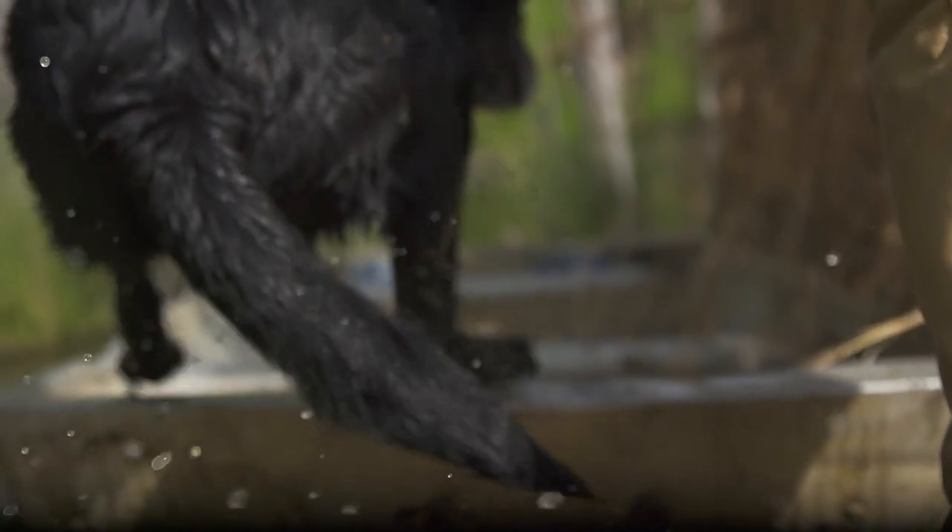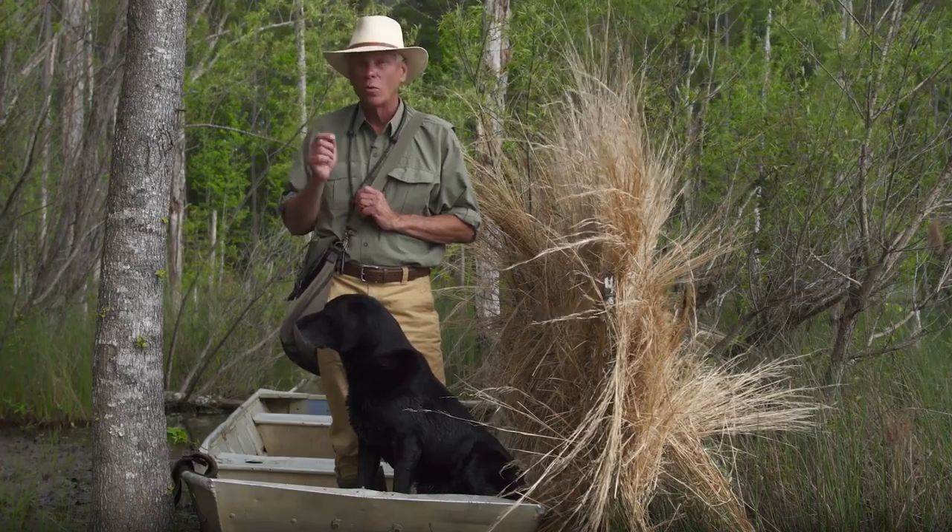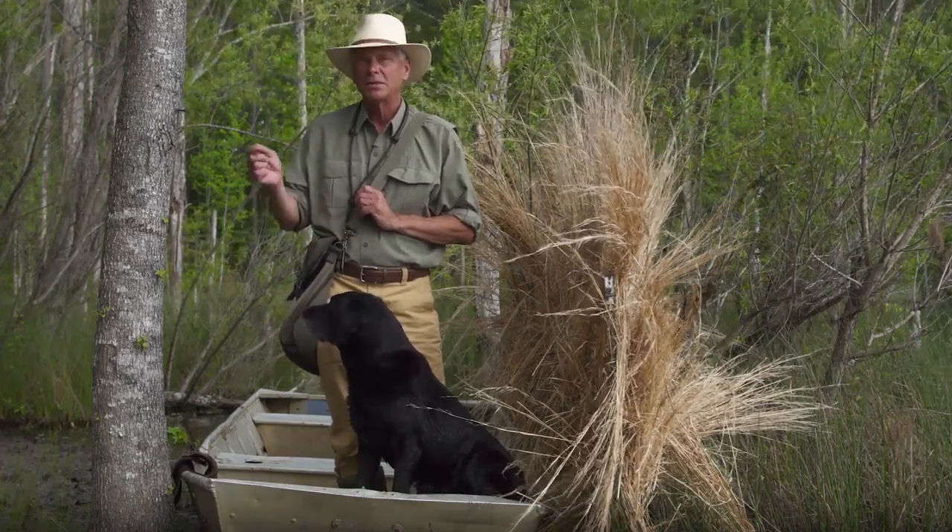You can use a vest for lifting into the boat, or you can use a platform. Teaching your waterfowl retriever to work out of a boat is just another step on the journey to developing a great gundog. Just remember to take it one step at a time — success builds upon success.